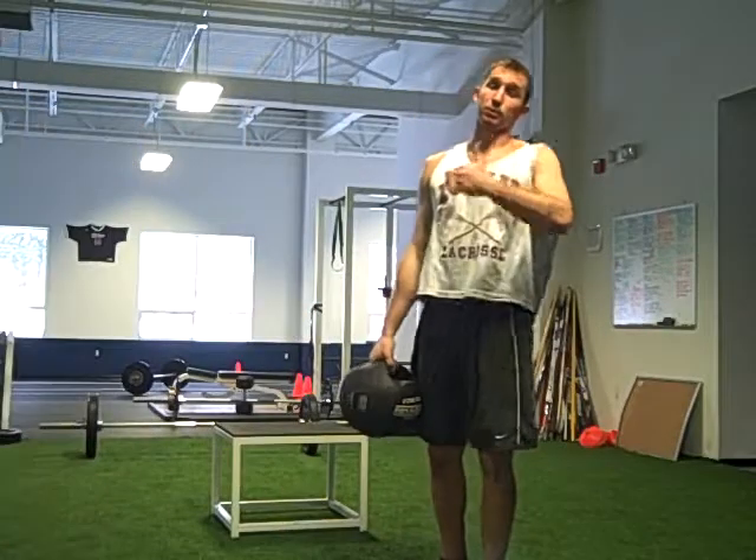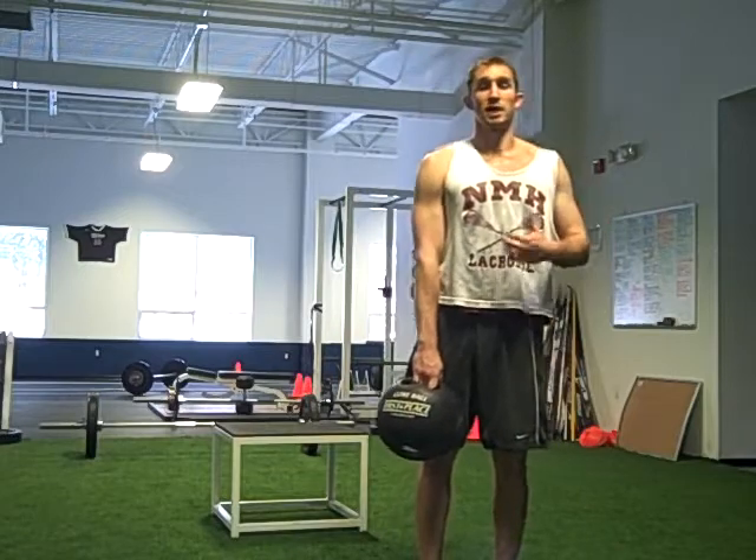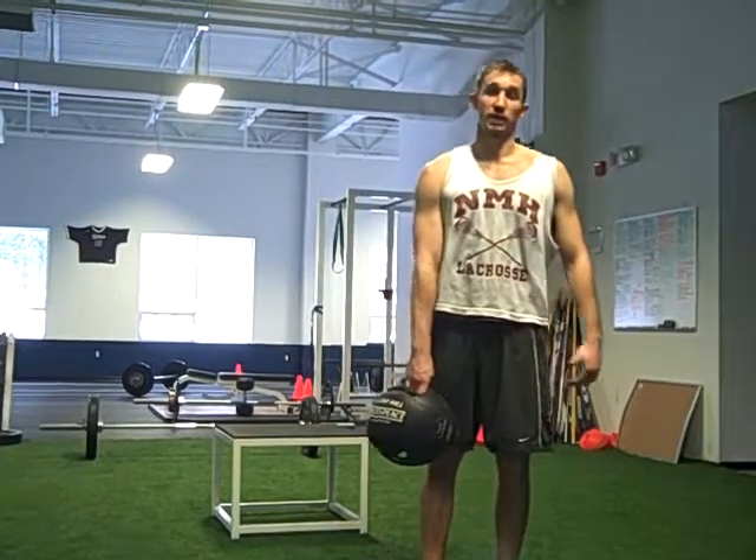Keeping the abs engaged. Athletic stance. We go ten pulls each arm on one side, ten pulls each arm on the other side. Get your heart rate up. Protect the shoulder. Engage the core. Great exercise.